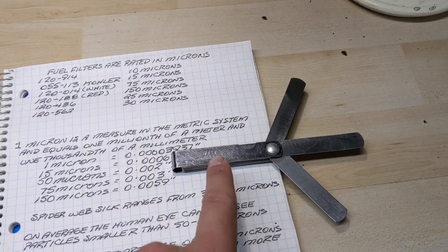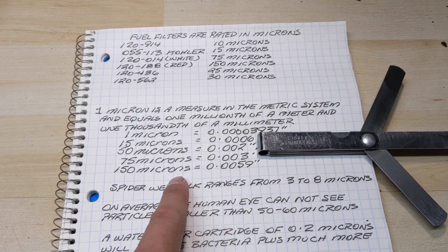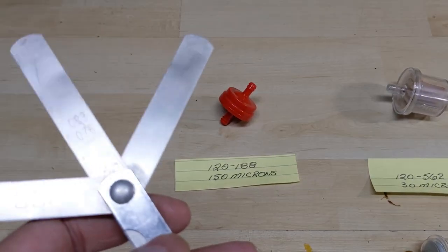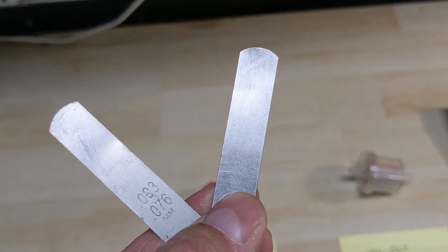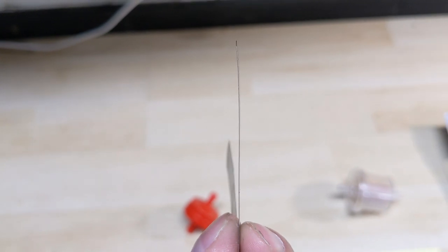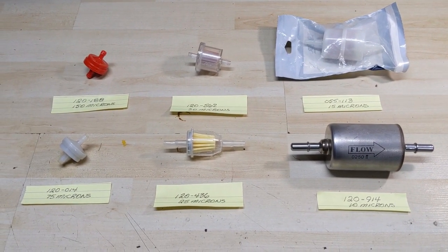I have my set of feeler gauges here — these have a bunch of different thicknesses, and you commonly see me use those to adjust the tolerances of valves. We're going to use that to further explain exactly what kind of sizes we're talking about. Anything smaller than six thousandths of an inch will go through that screen. I commonly use this gauge to adjust exhaust valves, and as you can see 150 microns down to 10 microns — we're going to get down to a pretty small size.